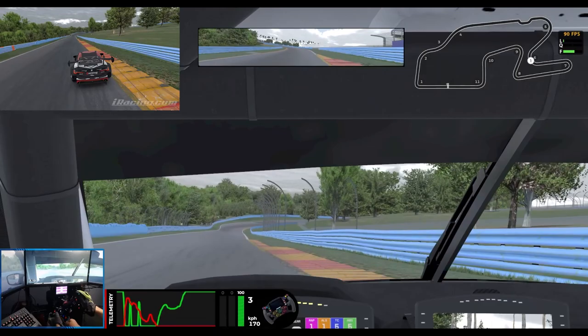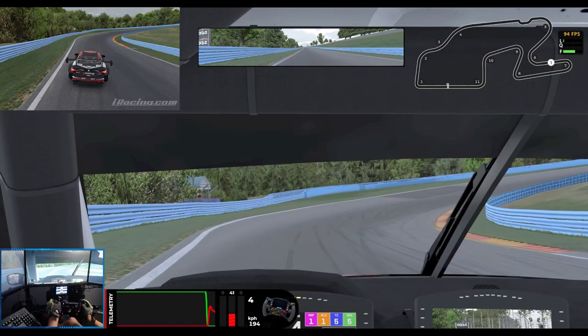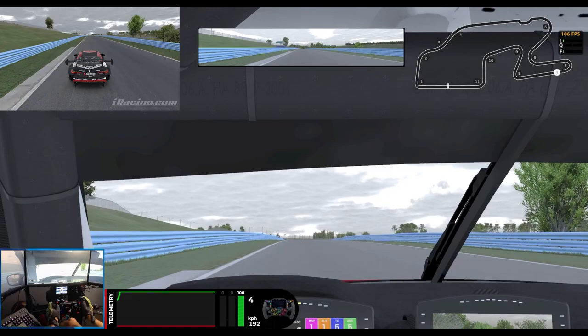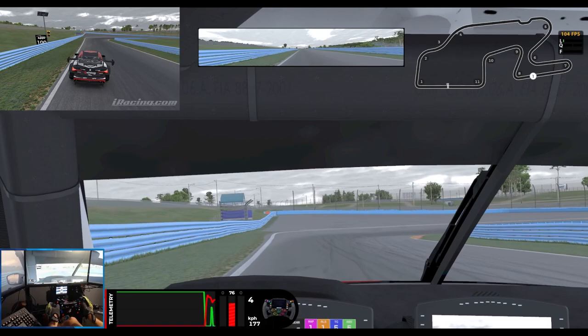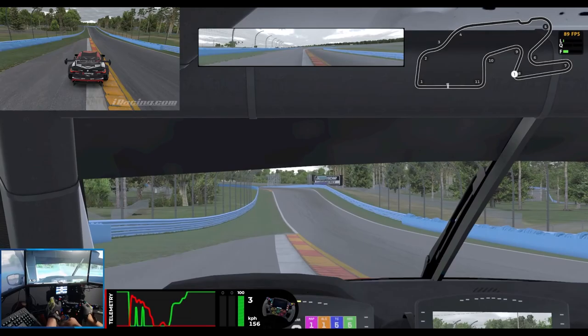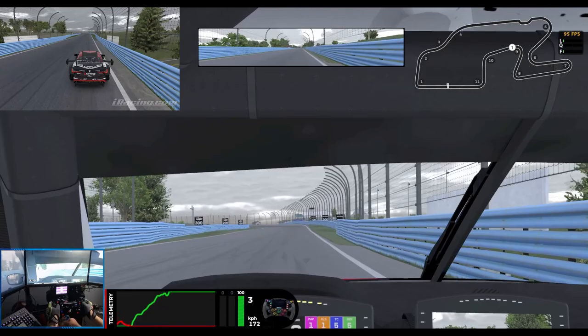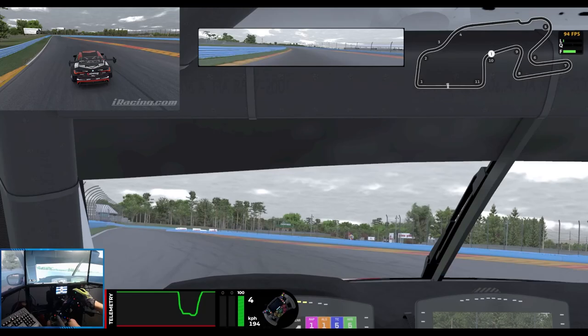Braking at the 150. Missing the first apex, trying to get good drive up the hill. Down into Turn 8, braking just before the 100. Trail braking right to the apex, using some of that off-track. Two seconds on the rev limiter again, late apexing so we can drive almost straight out of the corner, using that off-track and the curb on the right. 100 meter board, rolling off the throttle, letting the fronts grab, and then hard back on the throttle.